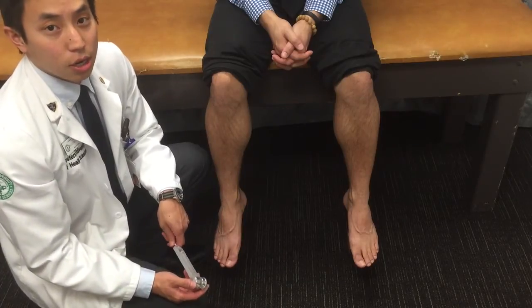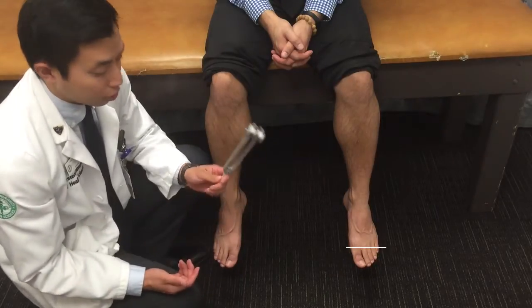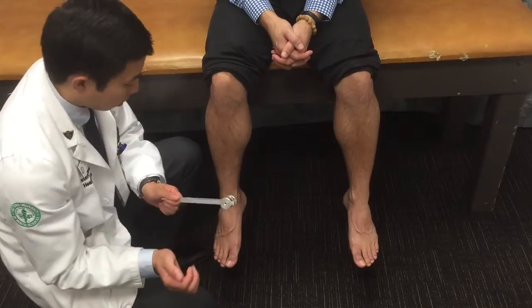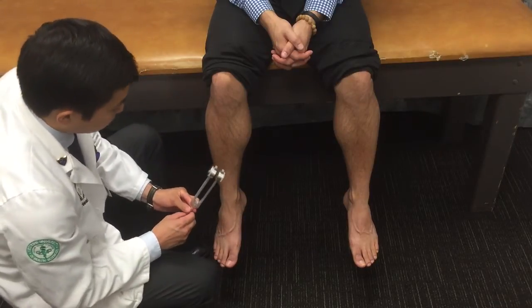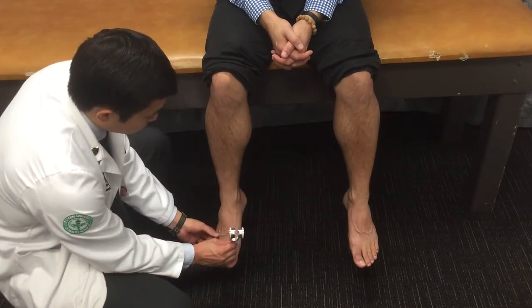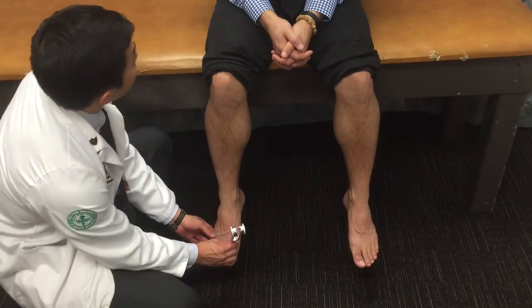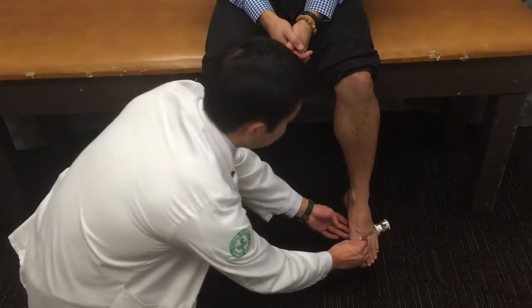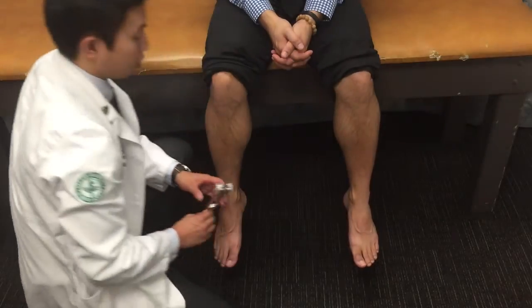After we do the DTRs, the next thing we're going to do is take out our 128 hertz tuning fork and give it a good strike. I'm going to place it on the first metatarsal head here and ask our patient if he's able to feel it. Yes. Yes. Good.